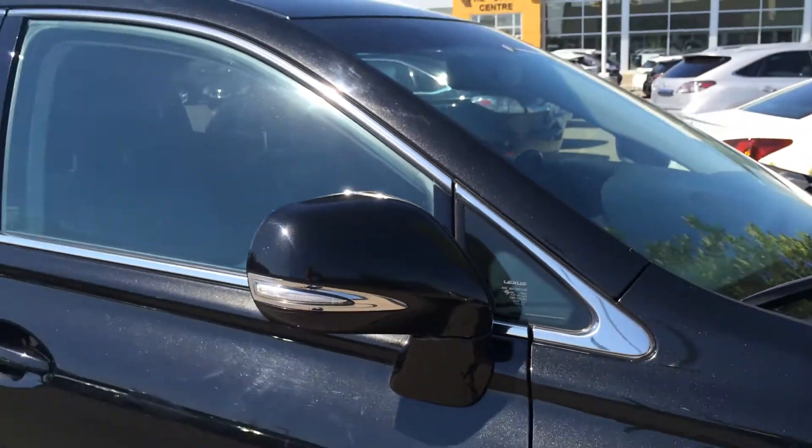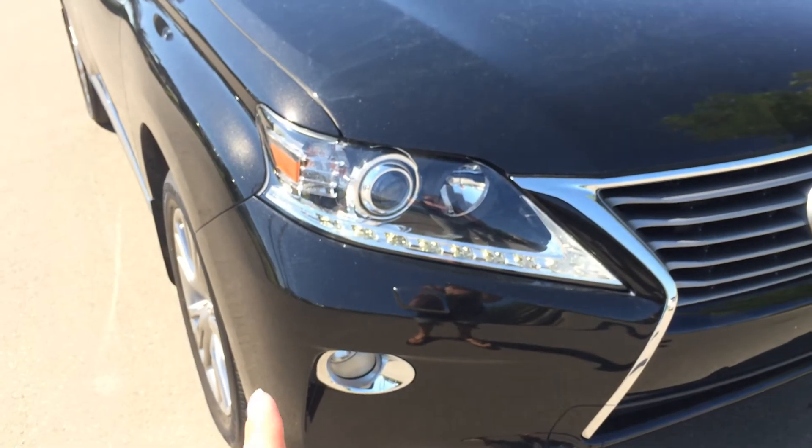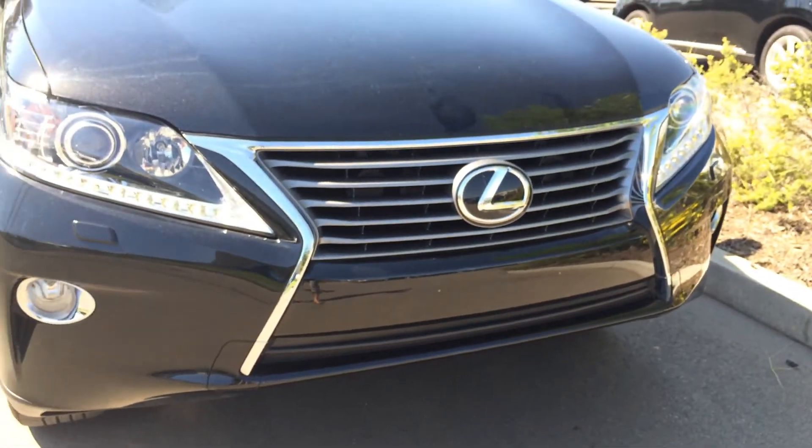Windshield wiper de-icer. Round to the front, you have LED daytime running strip lights, HID headlamps, headlamp washers, fog lights, and an engine block heater.